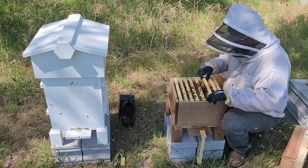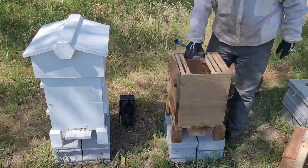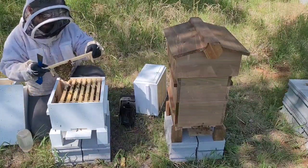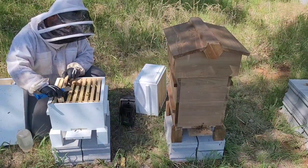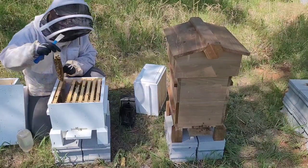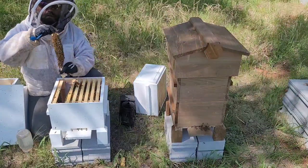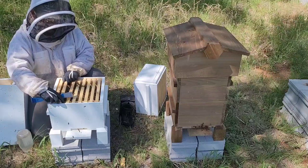What we're going to do is keep letting them build. We've got a little bit of comb right there that they're building. This one looks like six frames — a little bit further behind than the other hive but not by very much. Eggs in here, larvae, food at the top — doing exactly what they're supposed to be doing.